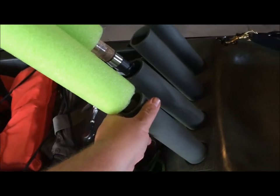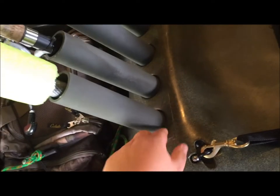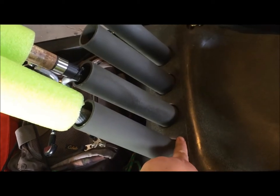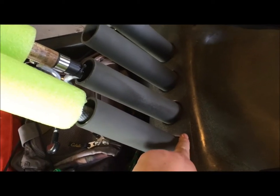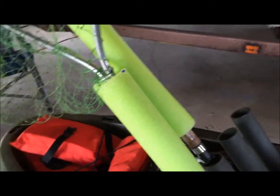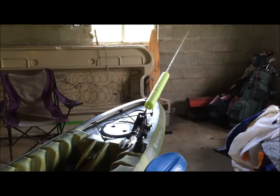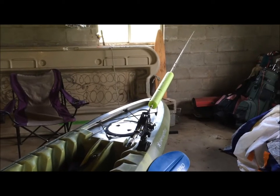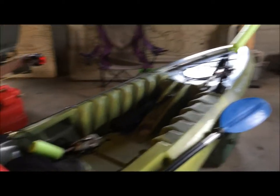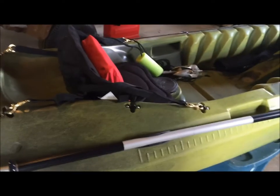So I took some PVC pipe, painted them up, cut them down, and hammered them in. One and a half inch PVC works perfectly — they're not going to go anywhere. I also used pool noodles with all my fishing poles so they float. If I ever have to tip it or I lose a fishing pole, I can go back and get it.